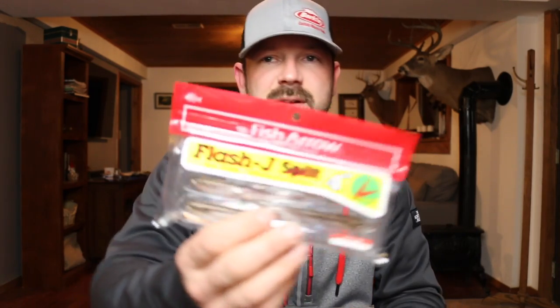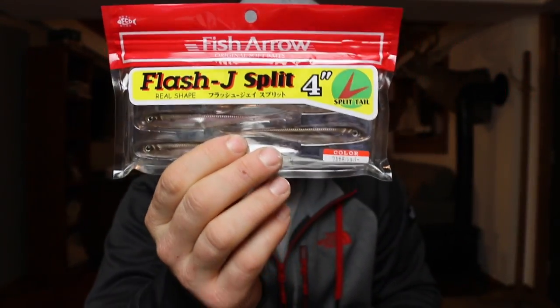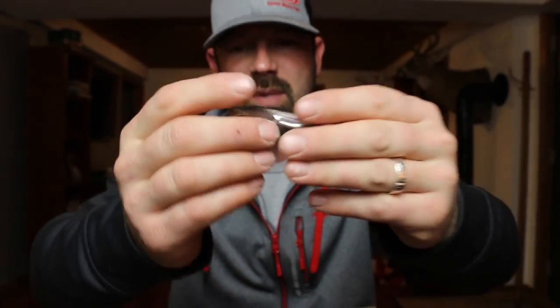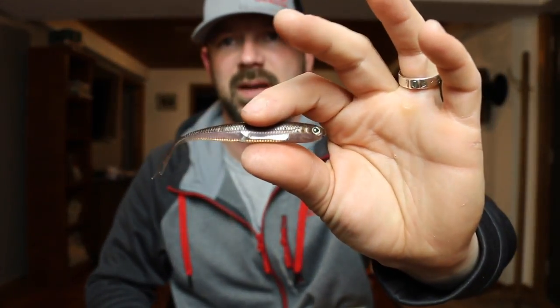Then I got what's called a Fish Arrow Flash J Split Tail — Wagasaki or Wagasagi — Silver, four inch. I don't mean to destroy those names but I'm just reading the best I can. These are going to be awesome. I think they could be great for drop shots or shaky heads, or anything where I'm getting a smaller profile. They look exactly like a minnow, and you can catch giant bass on small baits.